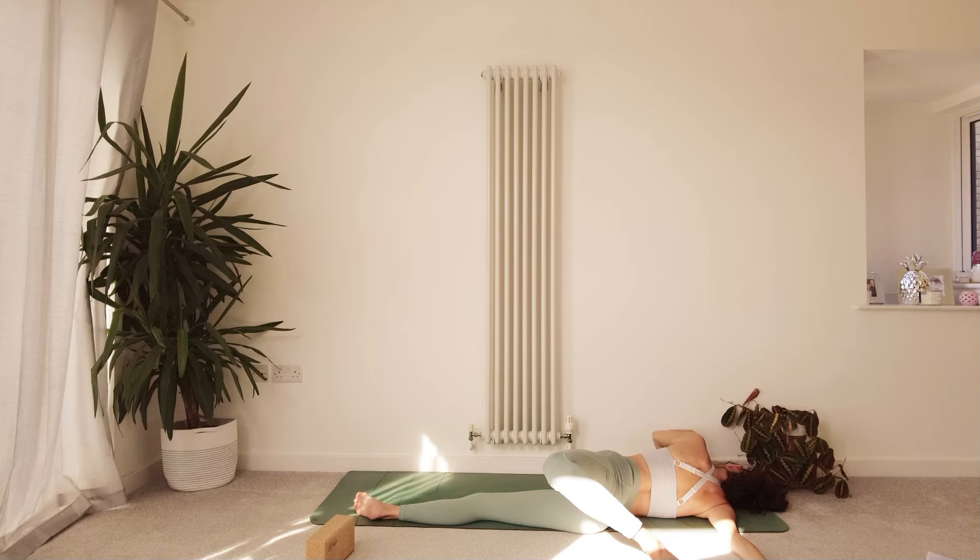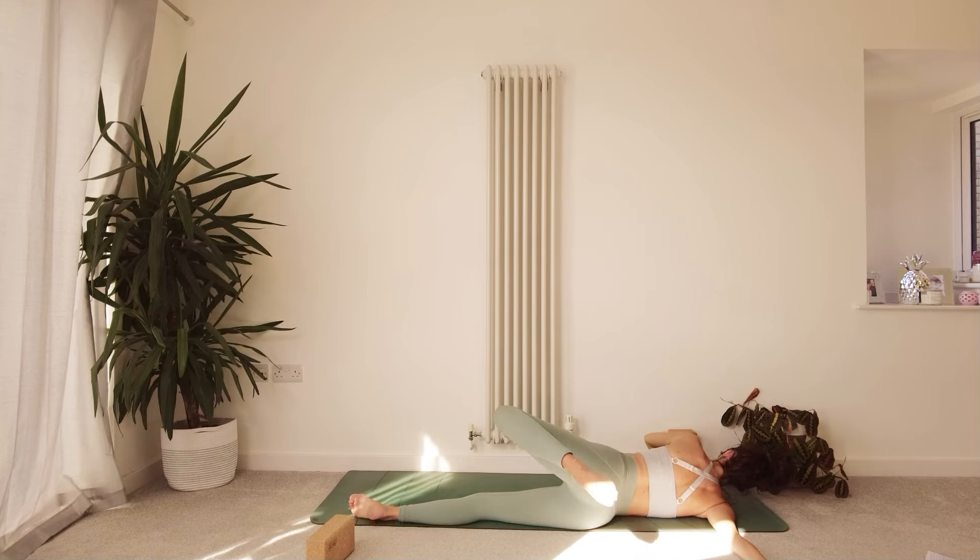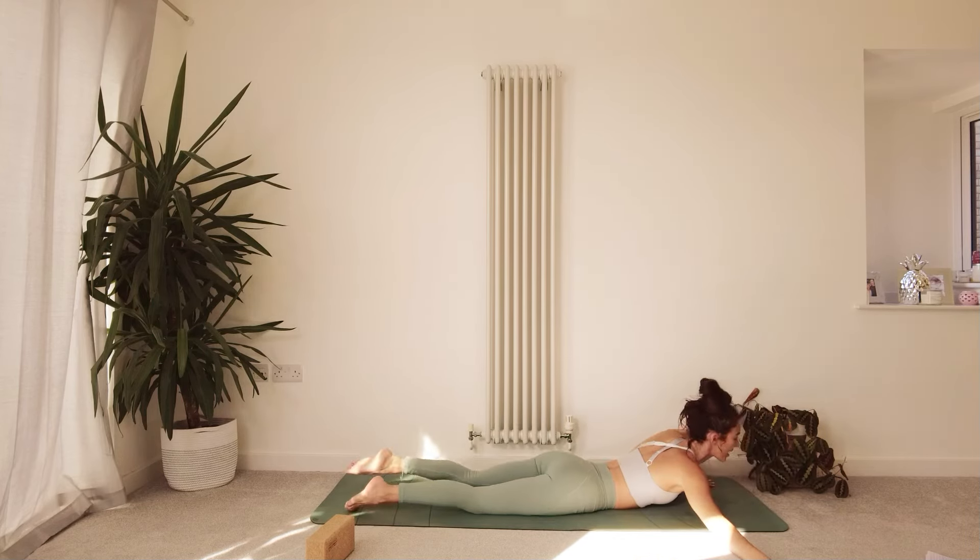Just taking a few breaths here, allowing the body to start to absorb this practice. Well done — gently unraveling, coming back to center.